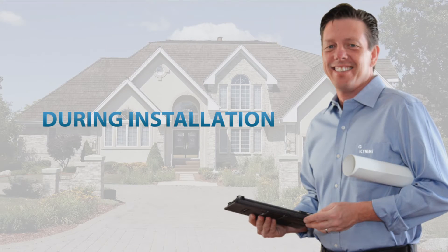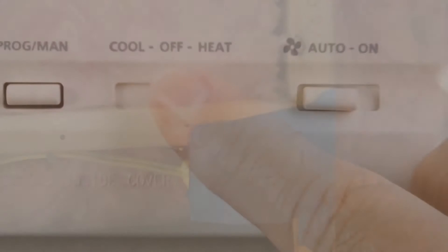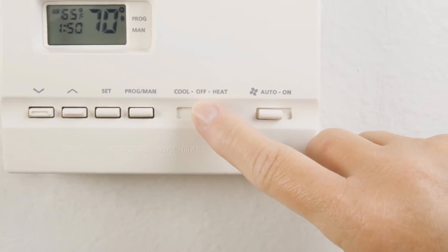On the day of the installation, the installers will cover any floors or staircases they may need to use to access the area being sprayed. They'll also cover any windows, light switches, or electrical outlets that may be located in the spray area with plastic. And they'll turn off your heating or cooling system to ensure any spray foam residue doesn't get transported throughout the rest of the house.